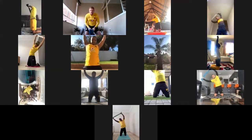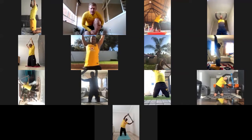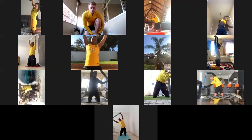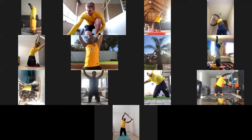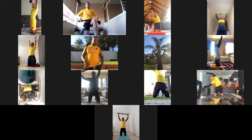Nice straight arms. Keep going, control that breathing. Hard exhale when you come back to the start, deep breath in. Back to the start. Nice, nice. Okay, that's good.